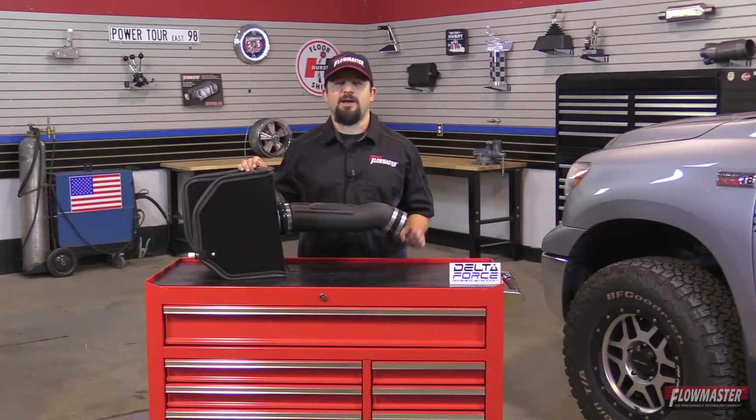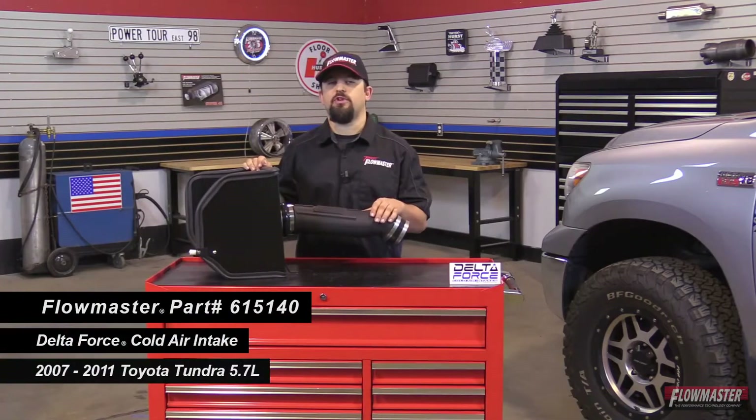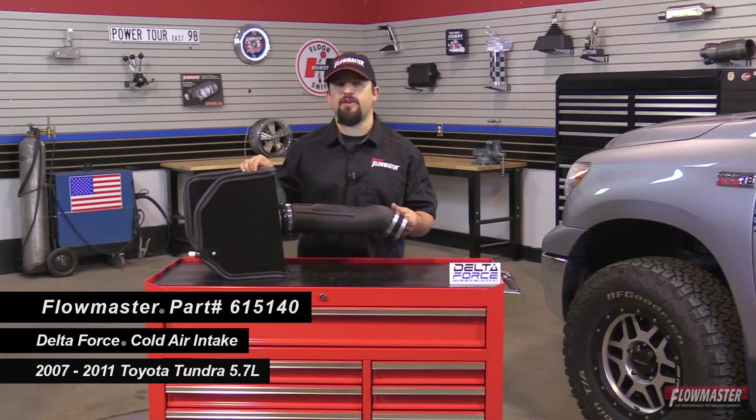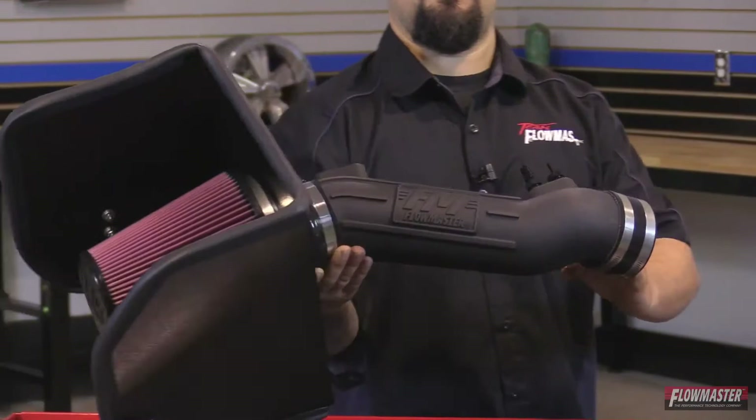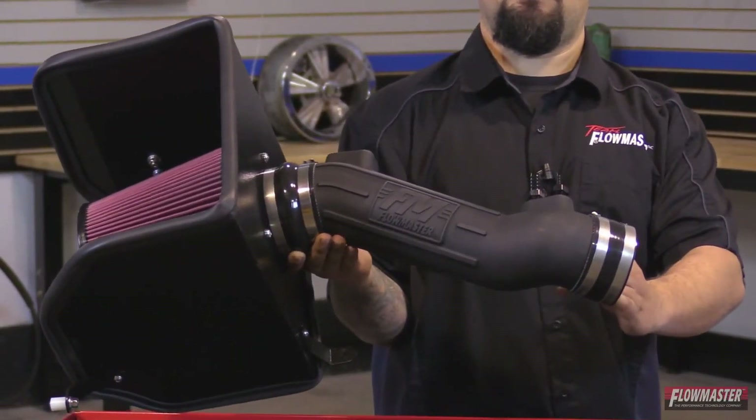Hey, this is Steve from Flowmaster. Today I'm happy to introduce our new Delta Force Cold Air Intakes for the 2007-2011 Toyota Tundra equipped with a 5.7L motor. Our Delta Force Cold Air Intakes have a washable, reusable high flow filter that already comes pre-oiled. It's got a black powder coated heat shield and a durable polyethylene intake tube with a nice rib design and the Flowmaster logo right in the center.